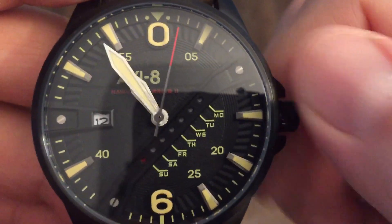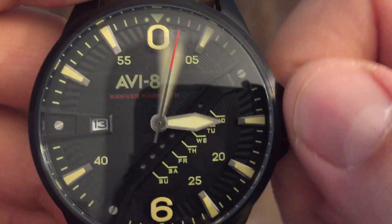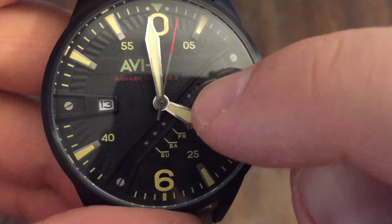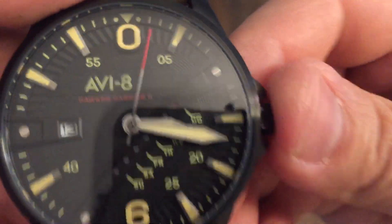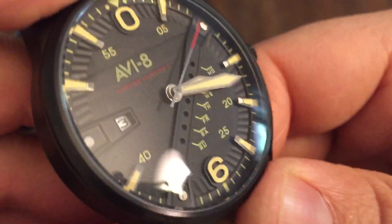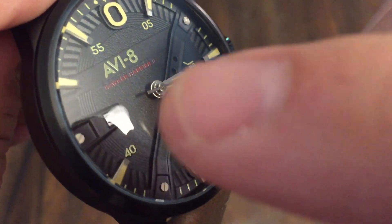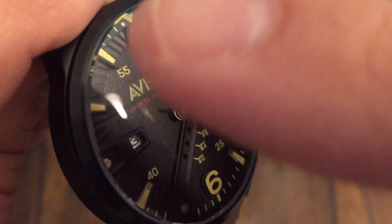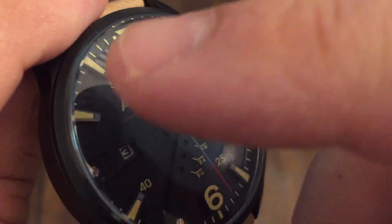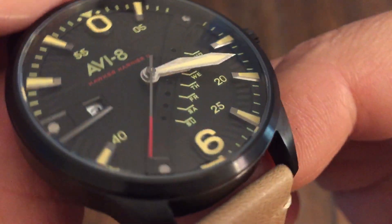I've never really seen this dial layout before, but it's pretty cool. So it looks like it changed — now we're on the 13th and it's Monday, and you see Monday is in red. I like that. The dial has some great texture to it — you can see in the center there you've got the Aviate and Hawker Harrier 2 text, some circular line details going through it, and turbine cut design towards the outer rim. The markers are applied and raised — it's a very nice dial layout.